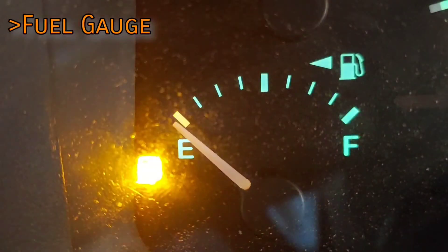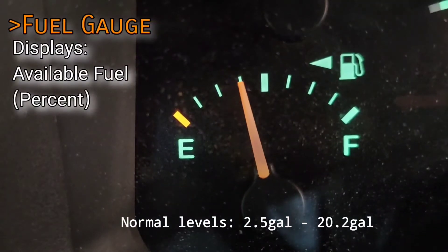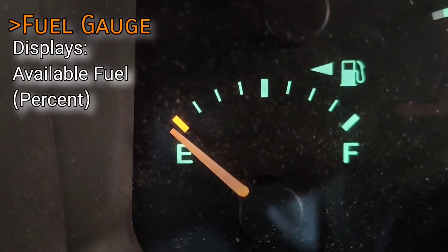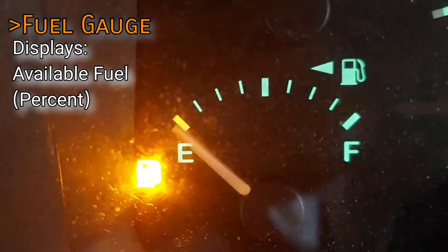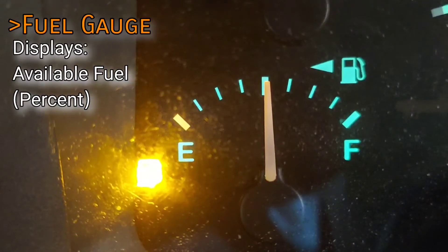The lower left gauge is your fuel level. The gas tank on most XJs is 20.2 gallons, and the low fuel light illuminates when there's about two and a half gallons left. If the gauge isn't reading properly, you more than likely have a bad sending unit, so you'll have to drop the gas tank and replace the fuel pump assembly.